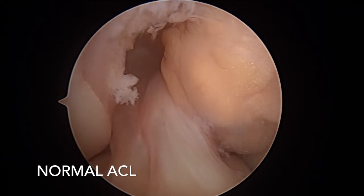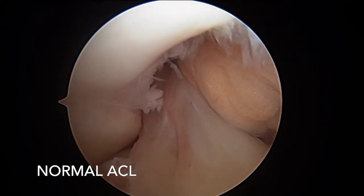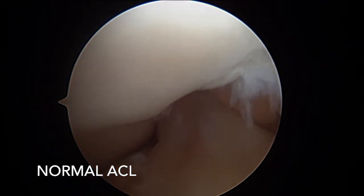This is a surgical video of a normal ACL as the knee is slowly extended and then flexed again.